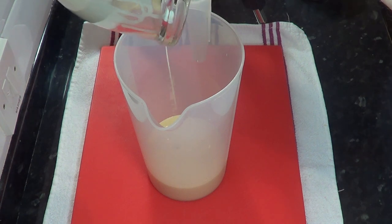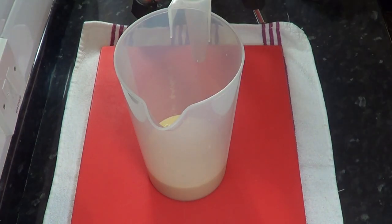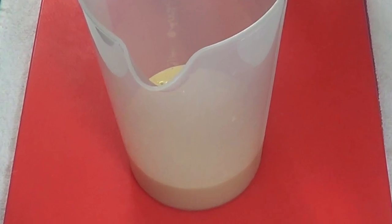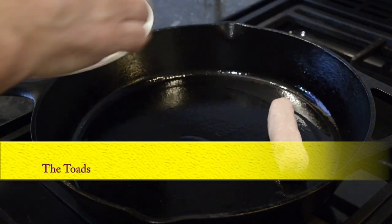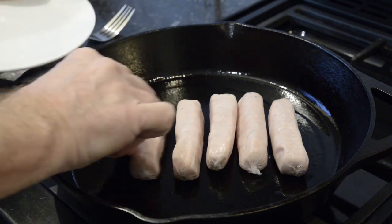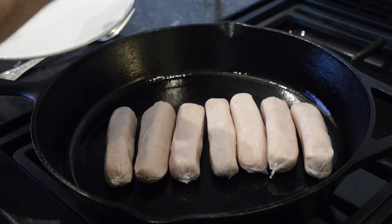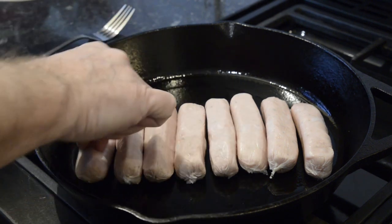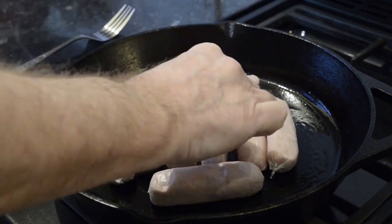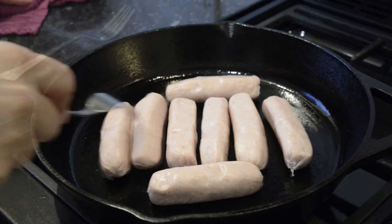That's the batter mixed, which is the hardest part of toad in the hole. Now I can move on to the toad part, which for this recipe is eight fairly large pork sausages. To add some colour the sausages need to be part cooked, but this step is mainly to get rid of any excess fat, because I'll already be adding three quarters of an ounce of beef dripping to cook the batter in as you'll see later on.